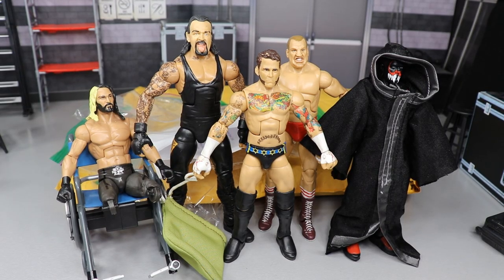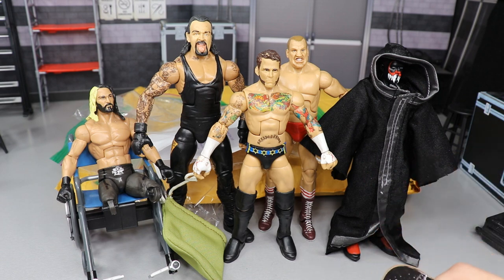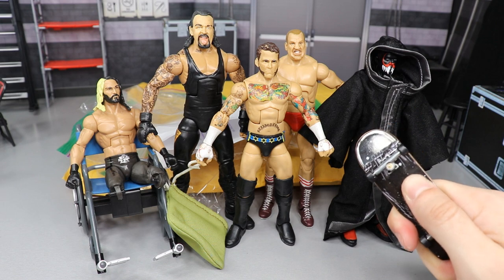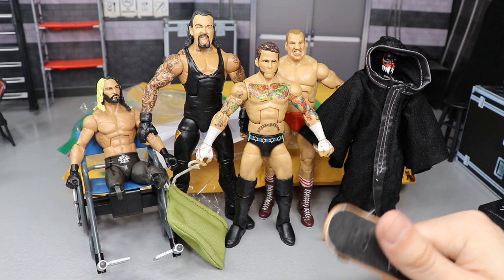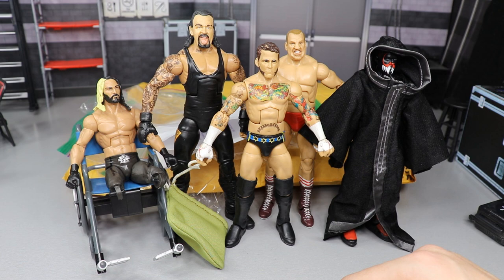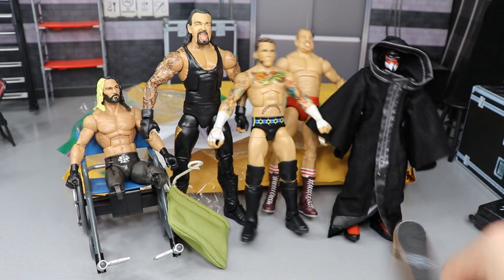That pretty much does it for today's haul guys. I know it's just one package but we got a lot of epic stuff. Huge shout out to Riley — go subscribe to his channel, can't wait to see those pick fed shows and that round robin tournament. Thank you guys so much for watching. Riley, you are an absolute boss — just send me a DM or a link and I will definitely check out your pick fed and give you some tips. Subscribe to the channel for more epic WWE figure videos, follow me on Instagram and Twitter at mynamtoys, and I will see you guys in the next video.